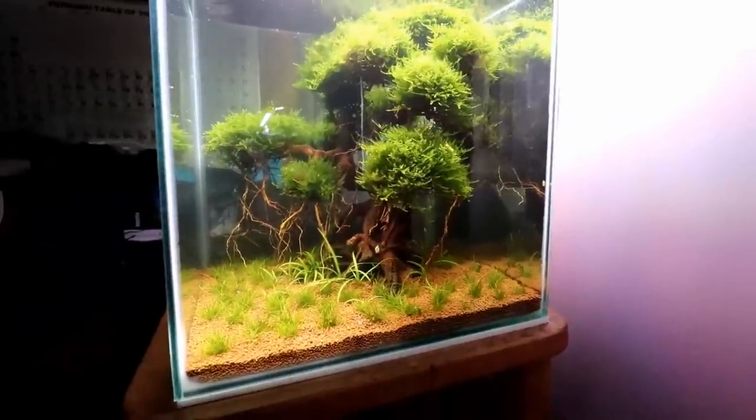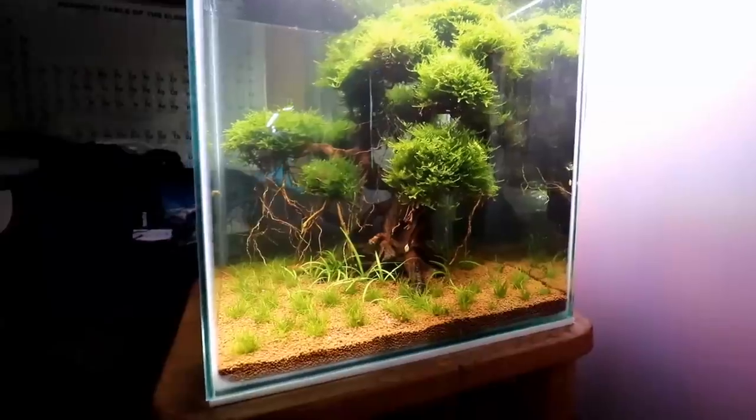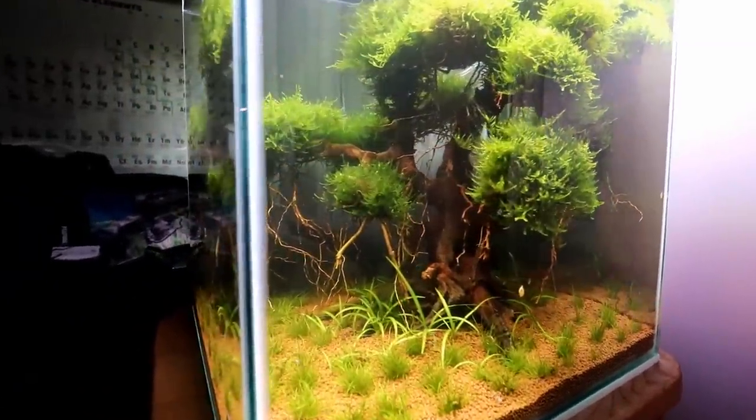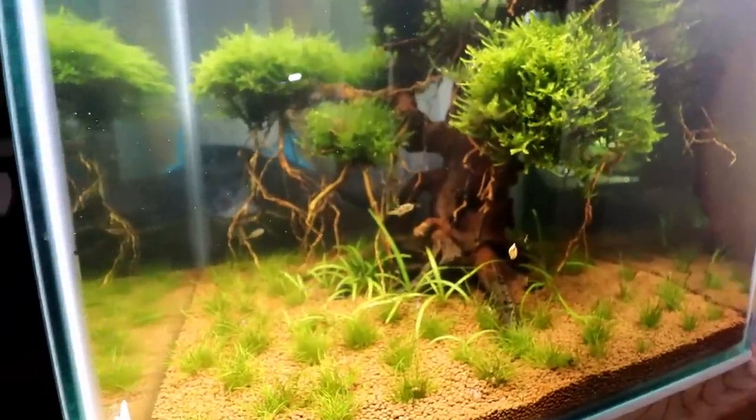But these guys just are not gonna touch flake, and I think I got mine to eat pellets like one time — but it was like nip at a pellet, kind of eat it, spit it out. They're really not interested in much else.